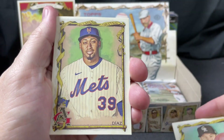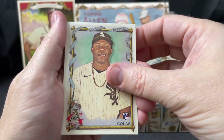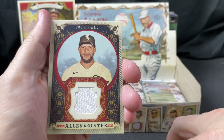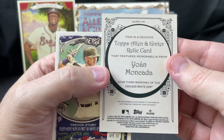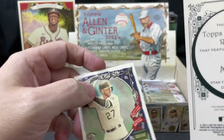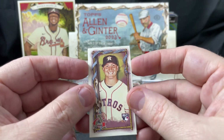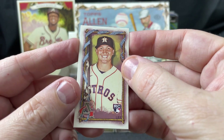Next pack: Cron, Diaz, Oscar Colas rookie card, Vladimir Guerrero — and there's our first hit! It is a Moncada relic, a memorabilia card. It doesn't say 'player worn' specifically, but you can never tell with the fancy wording they use on these. Then a Corey Lee Houston Astros rookie card mini.